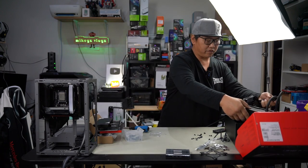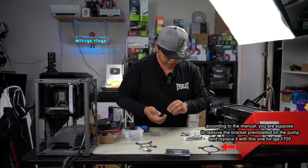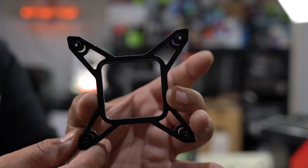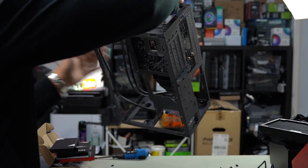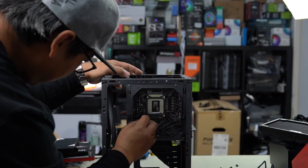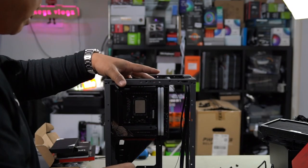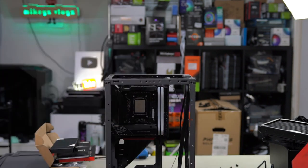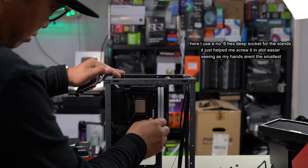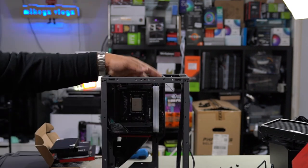With the fan assembly ready, let's prepare the AIO mount. Grab the LGA 1700 mount, 1700 standoffs, and four thumbscrews — everything else goes back in the bag. We're going to prepare the rear backplate and install it. Then grab the standoffs and screw them in — I'm using a socket to help get them in tight since fingers can't reach easily. That's our standoffs in; now we're ready to install the cooler head.